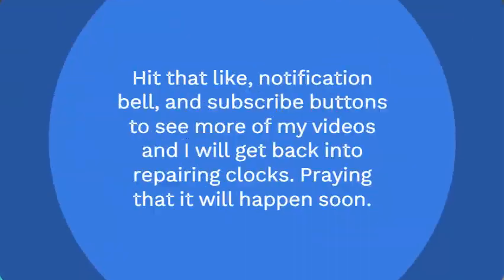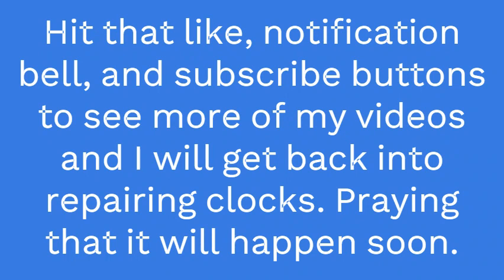Hi everybody, it's Mark again and I hope everybody is having a great time and enjoying my videos. I am sorry that I haven't posted a clock video recently. I haven't felt good. I have a lot of back issues and if I do any lifting, any work whatsoever, I'm out of commission.